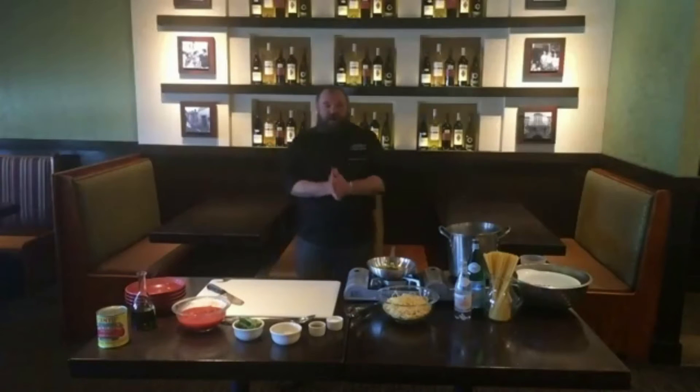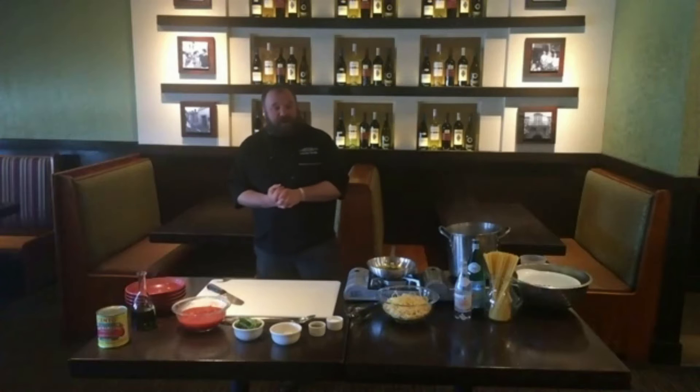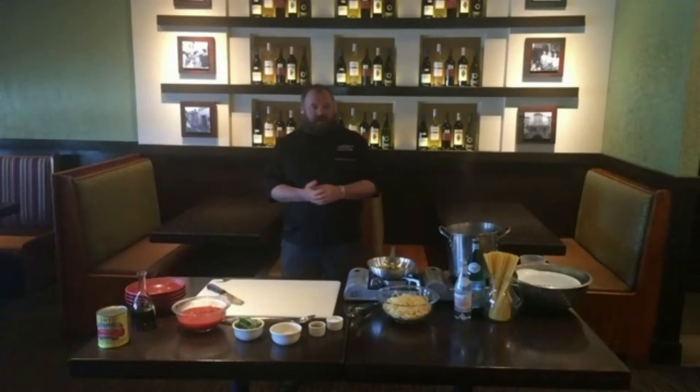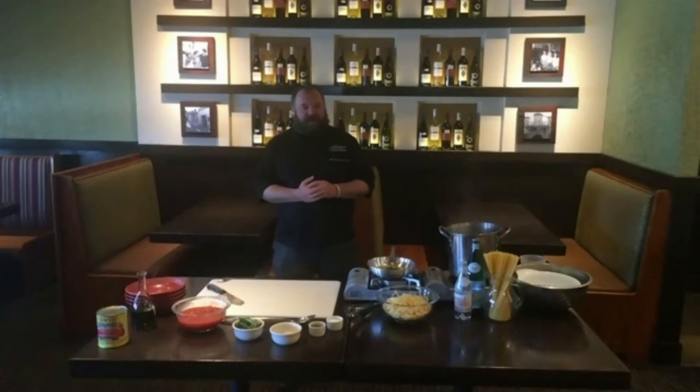My name is Patrick Devlin. I'm the proprietor at Carrabba's Italian Grill. Today, we are making a dish called Linguini Positano. It is a super simple dish, and a lot of home chefs can really take this one on.